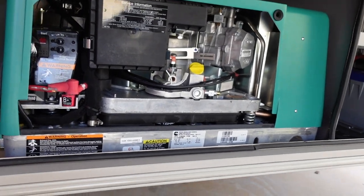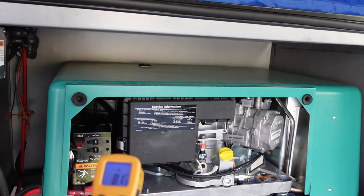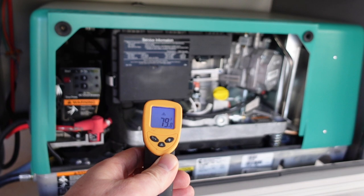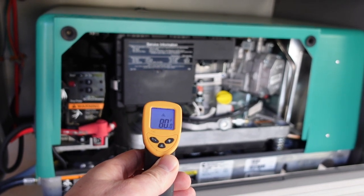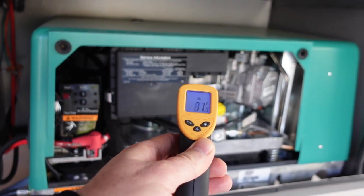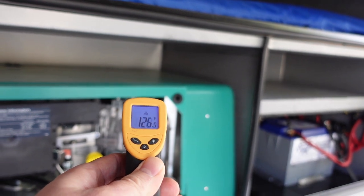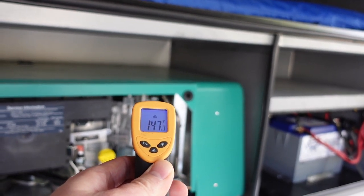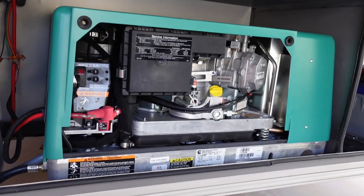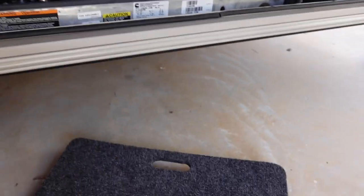Let's get some temperature readings on the engine block to see the difference now for the second test. In the same spot where we were reading about 41–42 degrees, we're now all the way up to 75 degrees. You can really see how much it heated up after running for about 10 minutes. Let's do a second test now with these higher temperatures and see what difference temperature makes on the amp draw.